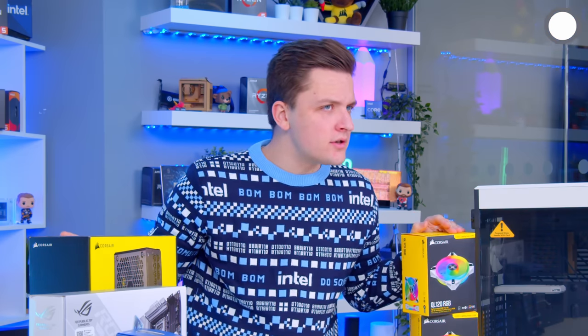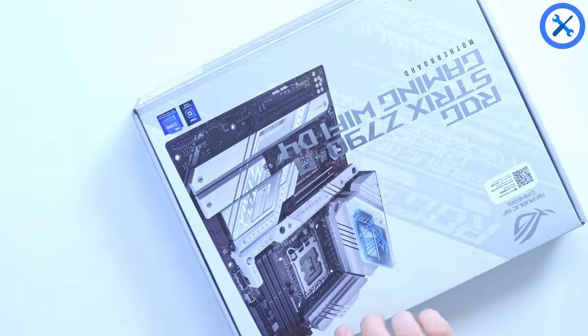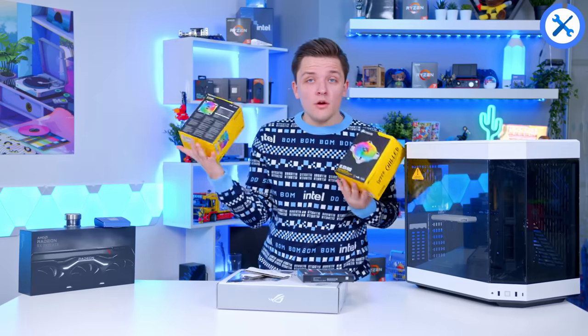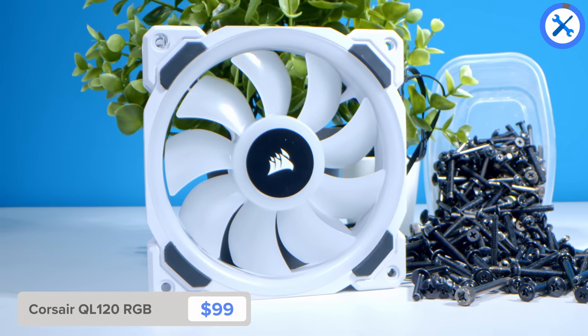Now I've talked through all of the components — links for which you can find in the description below — it's time to put this thing together. We'll start with the motherboard assembly: the CPU, the SSD, and the memory, creating a completed motherboard assembly before it goes into the case. I've also bought some extra Corsair QL Edition fans — they're expensive, but they're white and they'll look nice in this system.